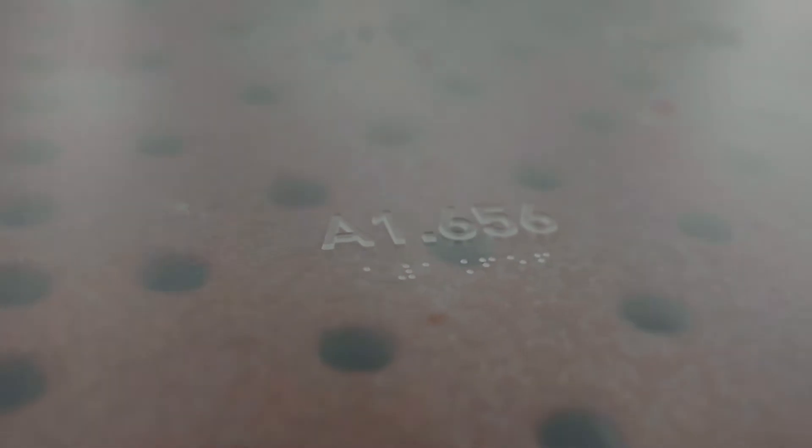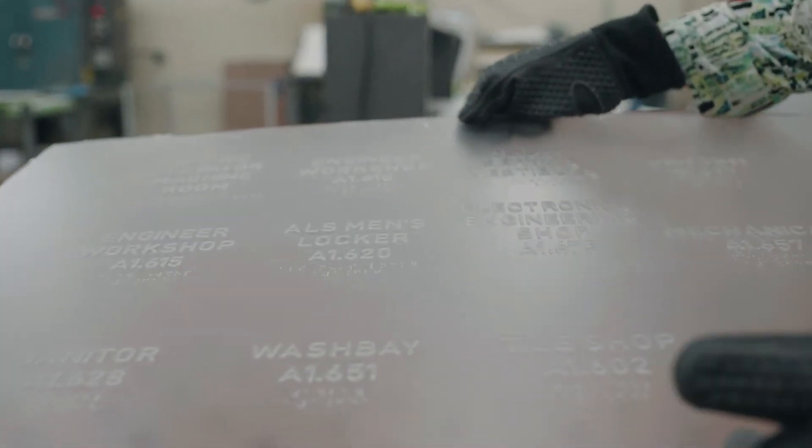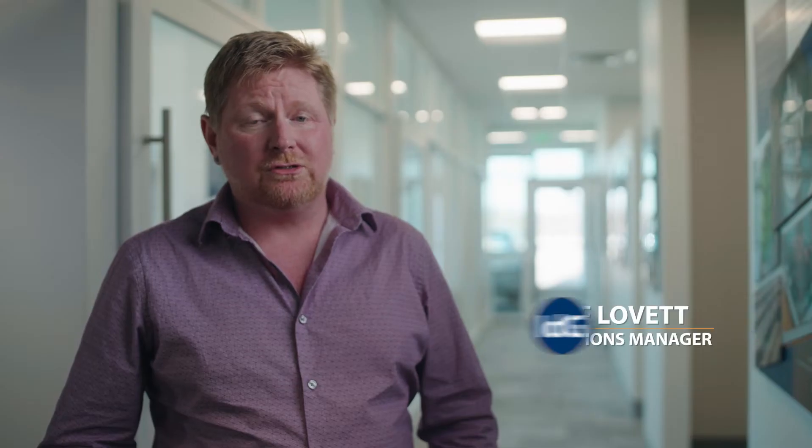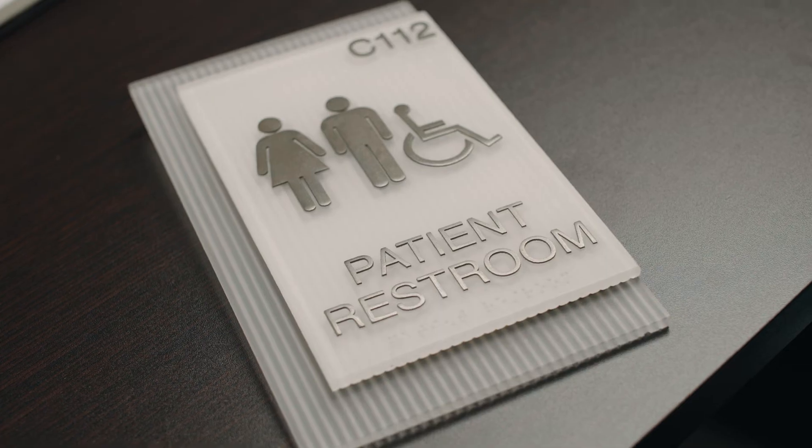What you ultimately have is a single piece of material. You can embed materials inside of it. There are all sorts of really interesting and exciting things we can do with it. Compression is beneficial in both exterior and interior signage — it's only limited by what you want to use it for.